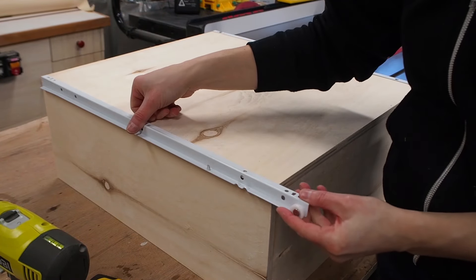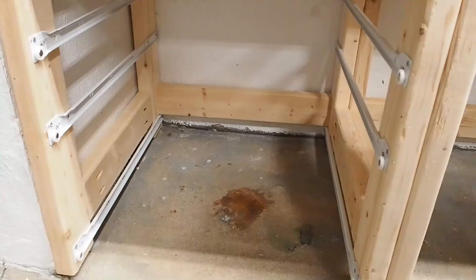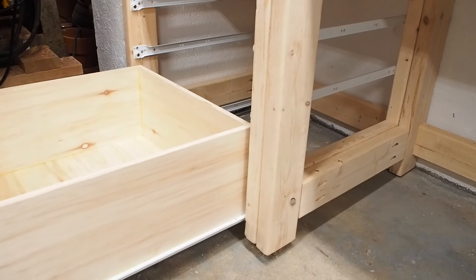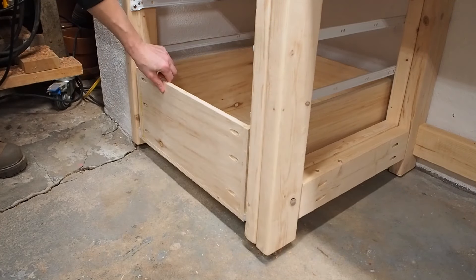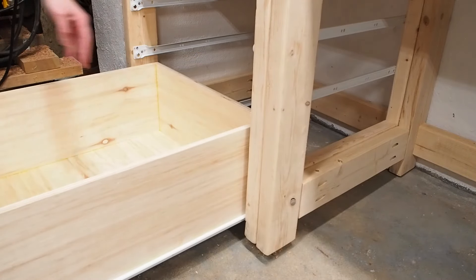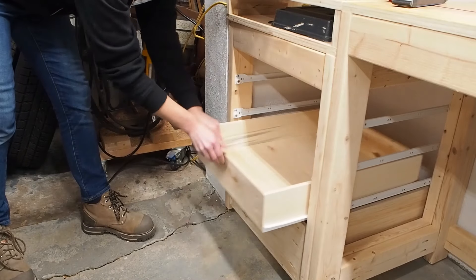When installing the slides, just remember that the part with the wheel needs to stick out since this will be the back side of the drawer. After installing the slides, I could do a test fit to make sure everything fit nicely. You'll notice that because the drawer isn't as deep as the slides, it doesn't extend fully, so ideally you would use a shorter slide for this drawer, but I can live with this.